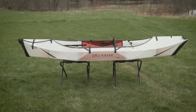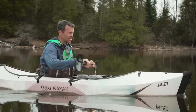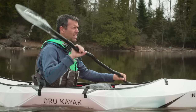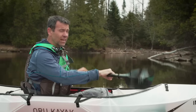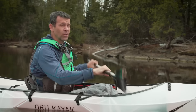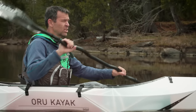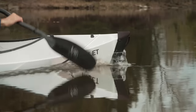As for features, there aren't really any to talk about — this thing doesn't have any tracks for attaching accessories, and that's not what it's designed for. This is designed to make paddling accessible to anyone, particularly people in urban environments who don't have the room to transport kayaks on top of their vehicle or to store them. For that purpose it's wonderful.